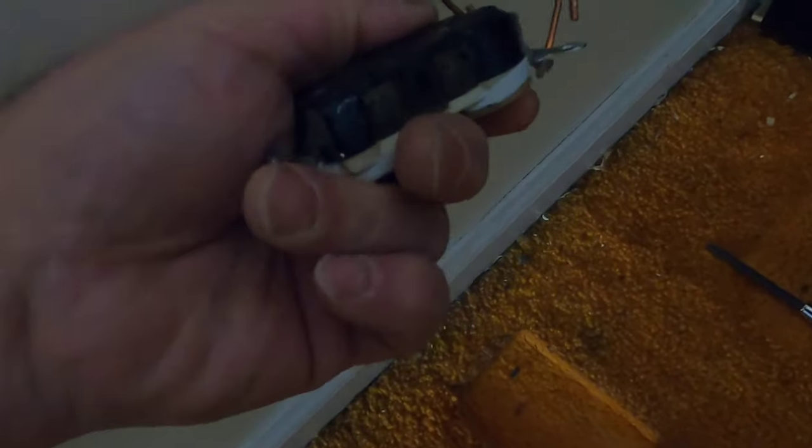Before I went any further, I made sure my refrigerator and appliances were disconnected from this line. Then I went downstairs, turned the circuit breaker back on, just had these two wires touch one another and these two touch one another — and the lights in the other room came on. So this outlet right here was the issue. I'm taking it out. Let me show you what it looks like.